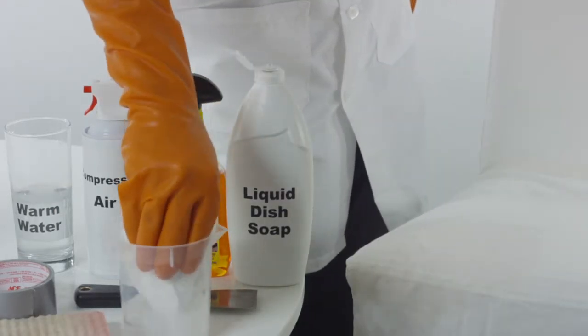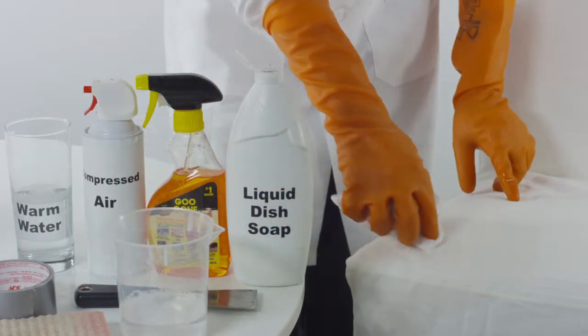Take a cloth soaked in warm soapy water and apply it directly to the affected area of the upholstery.